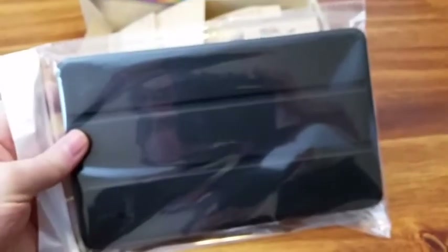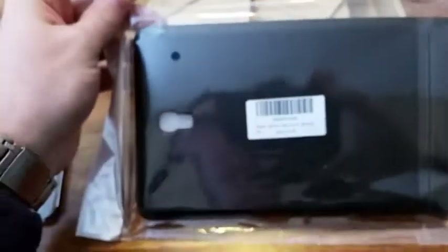For this tablet it comes with the ability to upgrade storage with a card — so I got a 64 gig card since it's only 16 gig. I also got myself the Moco case, which will be the subject of another video. Now let's find a way to open this baby.